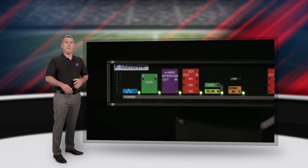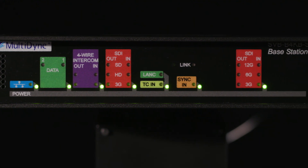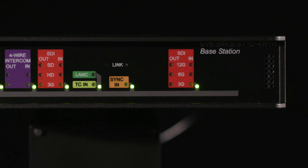The half-RU wide base station provides an interface for two channels of 4-wire intercom. These are controlled independently and monitored on the camera adapter side. An optional breakout cable is available that adds remote push-to-talk buttons for intercom control.